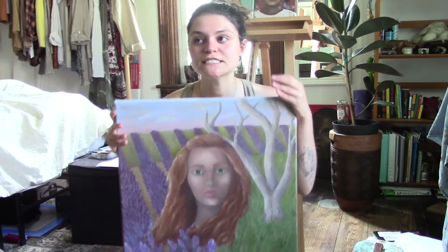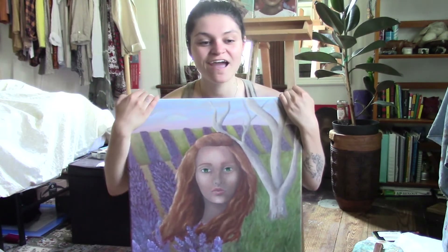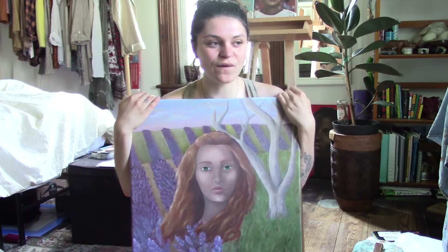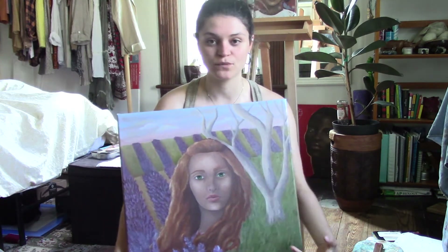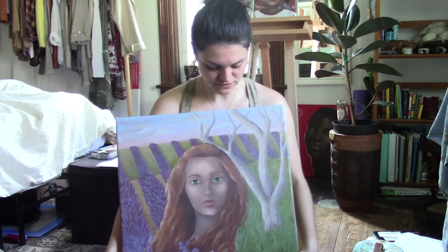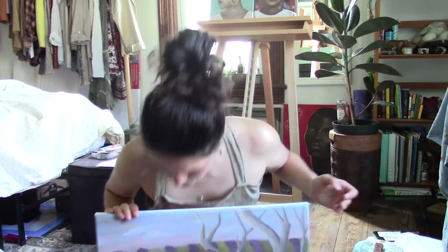I can never tell what day it is — overall it's just a daze. Right now she lives on the mantle of the fireplace in my room, so I see her constantly. I don't know if she's actually done, because I'm kind of just done working on her, but I can definitely see myself going back and wanting to fix this tree. Once I get more comfortable painting trees I'll probably go back and fix it, but other than that I think she's pretty much done.